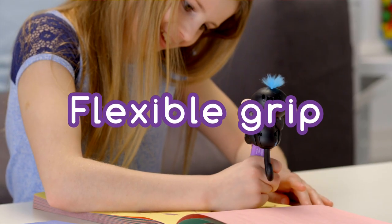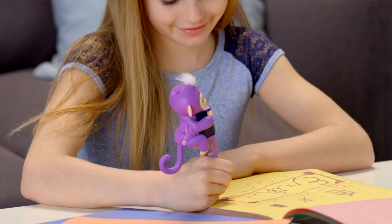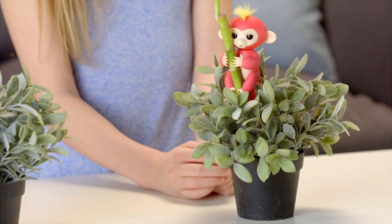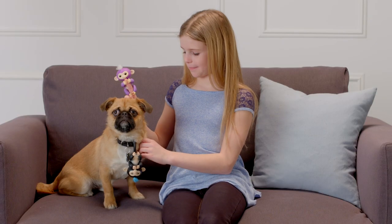Your Fingerlings' arms and legs are designed to grip onto different objects. Try a highlighter, or the handle on your mug, the strap of your purse, the side of a monitor, or even the bookcase in your room. The possibilities are endless!